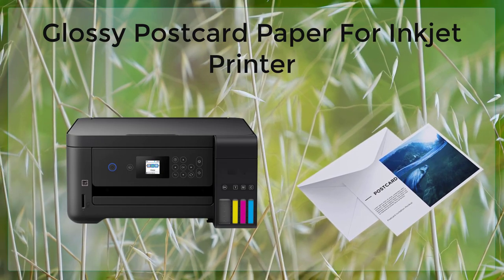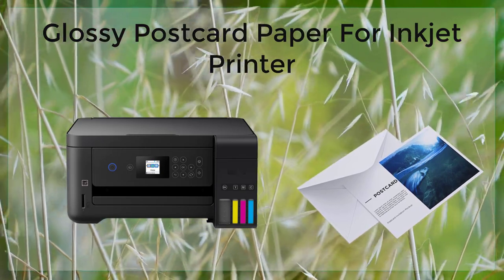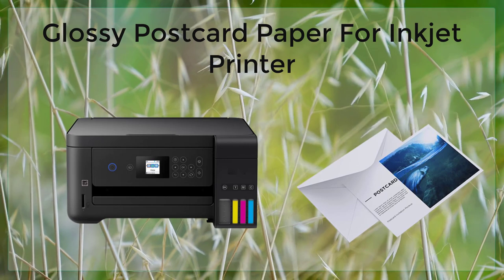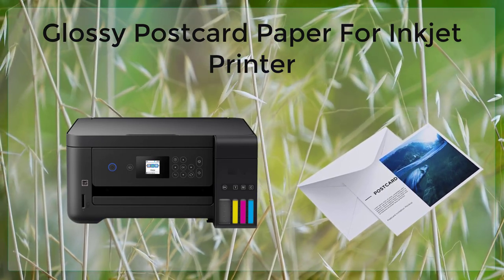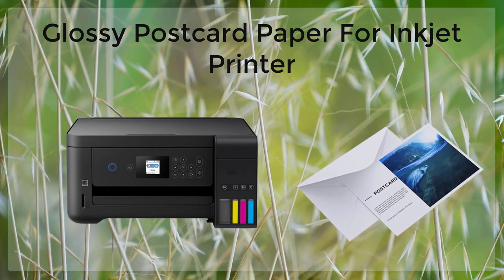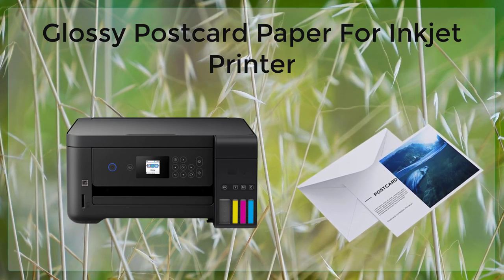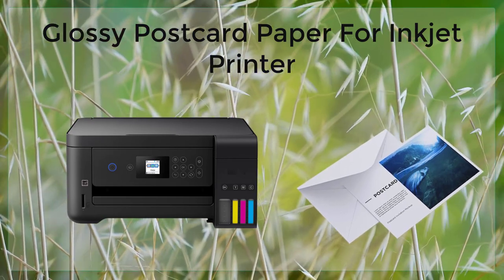The main advantage of glossy postcard paper is its glossy finish. This finish gives printed images a professional, polished look that is perfect for postcards and photos. The glossy finish also helps to enhance the colors of the printed image, making them more vibrant and eye-catching. Additionally, glossy postcard paper is designed to be smudge-proof and water-resistant, so your printed images will last for a long time without fading or smudging.